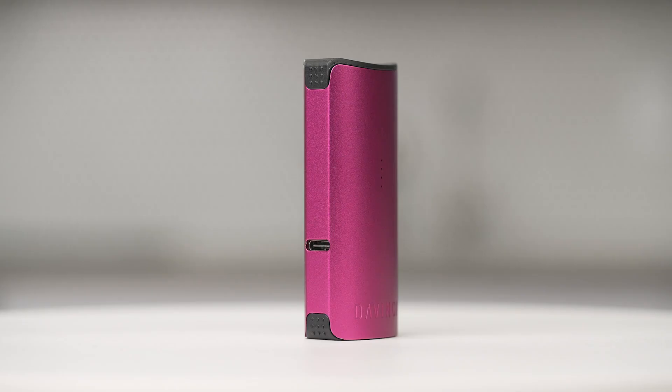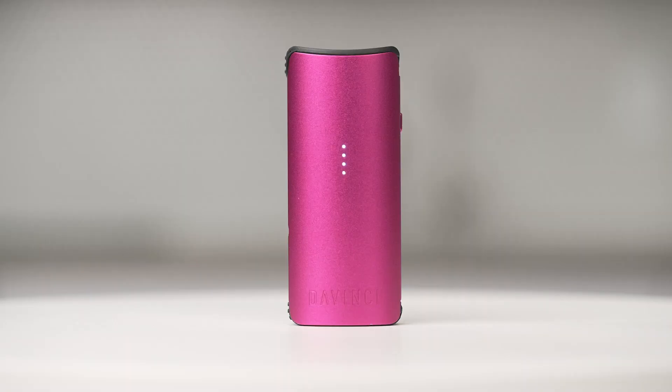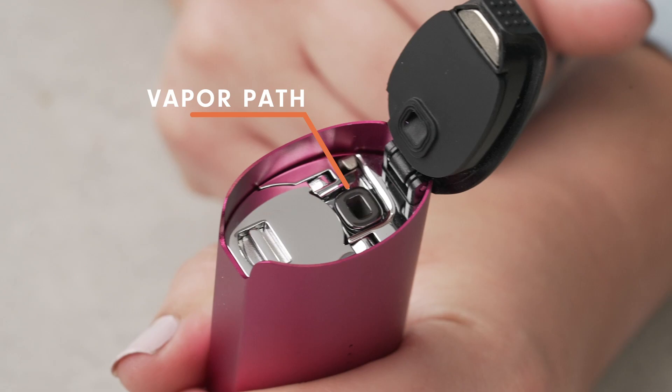The DaVinci Micro C boasts superior flavor while being feature packed. Taste terpenes like you never have before. Built with a clean-first technology ethos, DaVinci promises to build with only the cleanest componentry. No metals or plastics are used in our sealed zirconia vapor path, providing purity to the connoisseur.